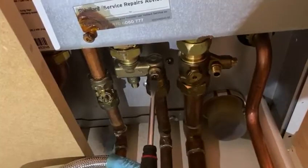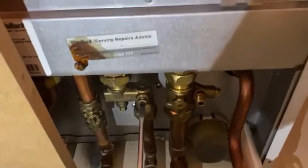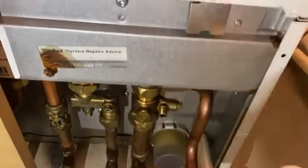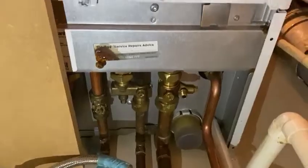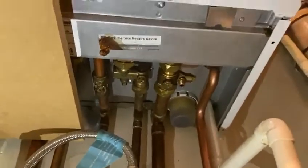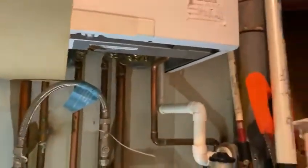As you can see, it's sitting like that now — there's no water going into the boiler at all, so that is quite safe. You want to leave it like that with no water going into it until the engineer comes around and has a look at it.